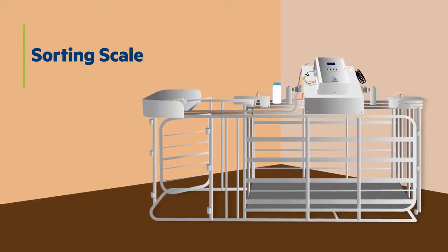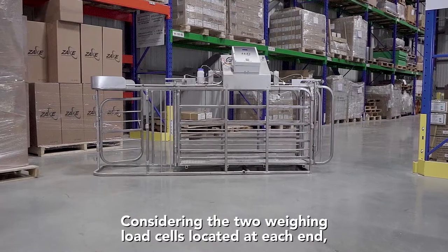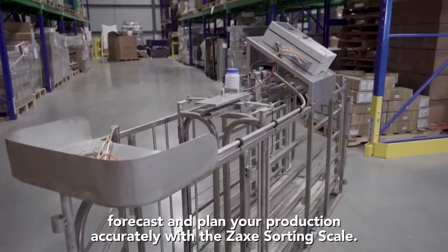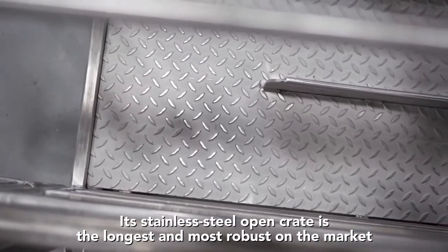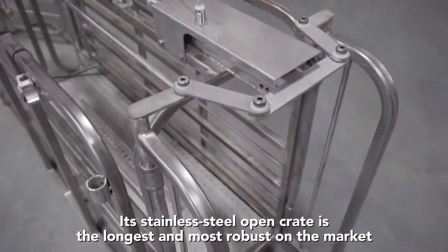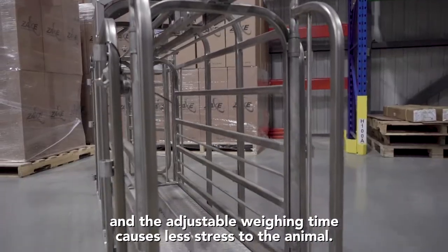Sorting Scale. Stop making assumptions. Considering the two weighing load cells located at each end, forecast and plan your production accurately with the Zacks Sorting Scale. Its stainless steel open crate is the longest and most robust on the market, and the adjustable weighing time causes less stress to the animal.